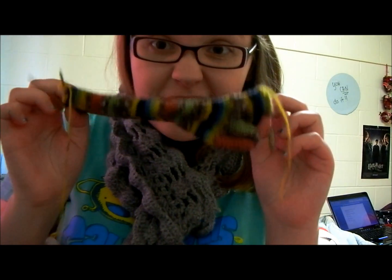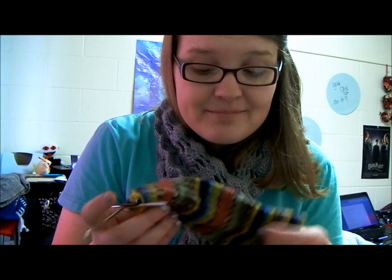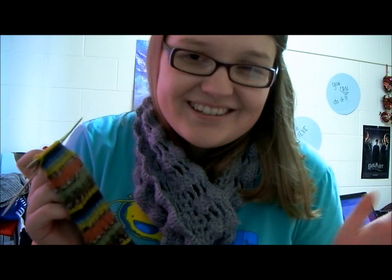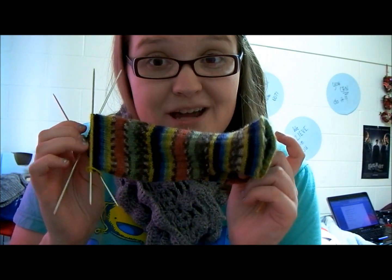I also got really far on the sock that I was doing because I went to the knitting groups, and also because I was watching Firefly. I did a lot of knitting when I was doing that — it's a really, really excellent show. So if you didn't need another TV recommendation from me, it was a really good show and I liked it. So, the Firefly sock — hooray.